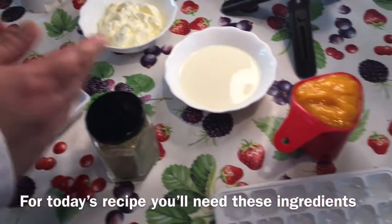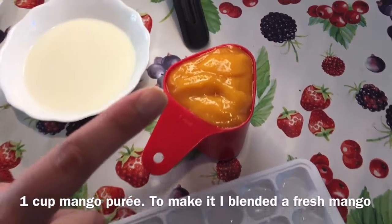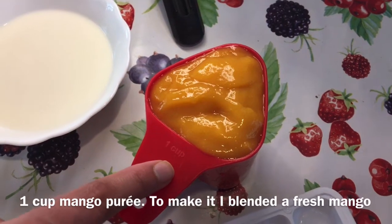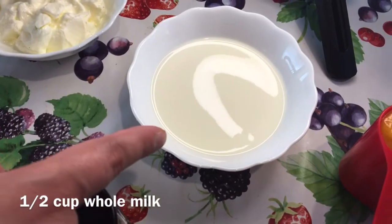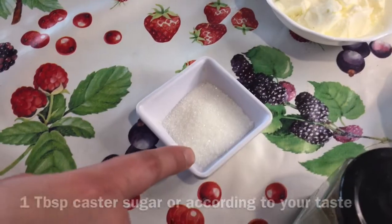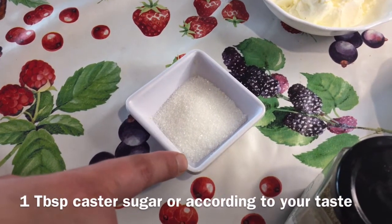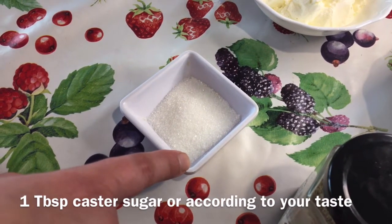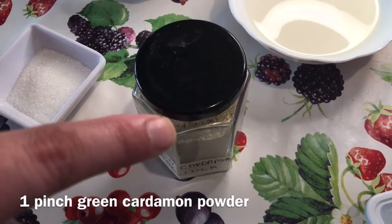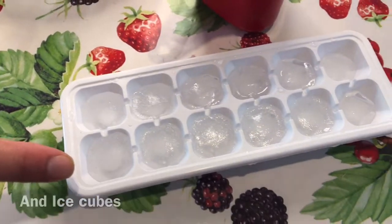we need one cup of mango puree. I simply put it in a blender and blend it into a puree. Half cup of whole milk, half cup of Greek style yogurt, one tablespoon of caster sugar and according to your taste, one pinch of green cardamom powder. We also need ice cubes.